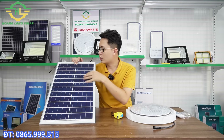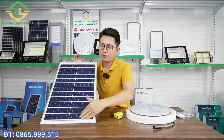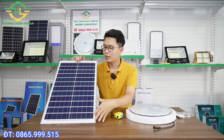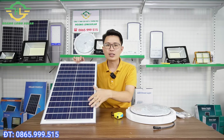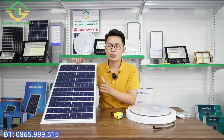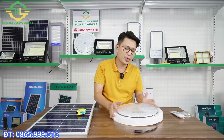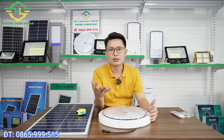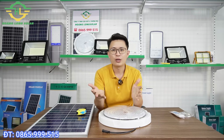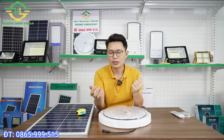Cái thứ hai là khi anh chị chọn tấm pin thì cố gắng chọn tấm pin mà phần đen của nó khít, đầy hết một mặt phẳng. Vì rất nhiều đơn vị làm tấm pin kích thước đúng là 35x60, nhưng khi anh chị mua về thì khoảng trắng rất nhiều, do vậy tấm pin không đủ công suất để sạc cho chiếc đèn. Đây là điều lưu ý giúp anh chị lựa chọn tấm pin đúng cách. Vì bán hàng trên mạng, anh chị không được sờ trực tiếp mà chỉ xem qua video hoặc hình ảnh, nên em muốn truyền tải chi tiết và chân thực nhất về sản phẩm để anh chị yên tâm khi đặt hàng.